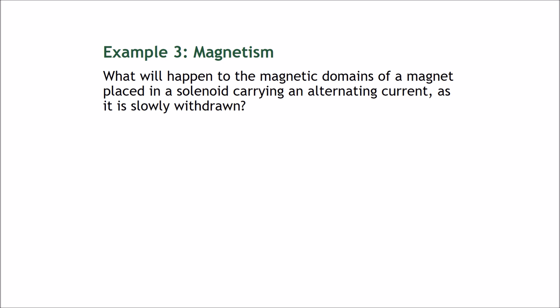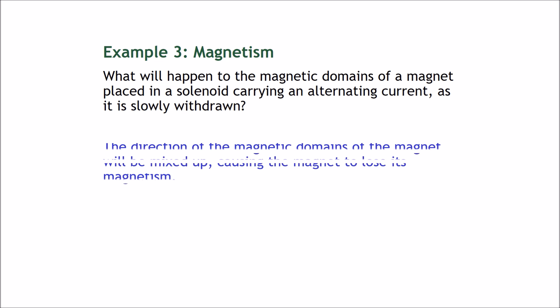Question three: what will happen to the magnetic domains of a magnet placed in a solenoid carrying an alternating current as it is slowly withdrawn? The direction of the magnetic domains of the magnet will be mixed up, causing the magnet to lose its magnetism.